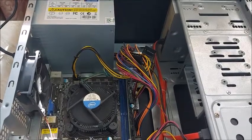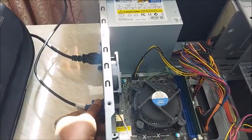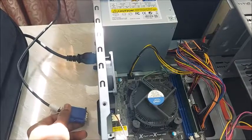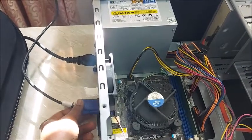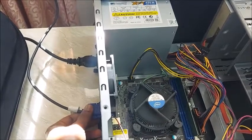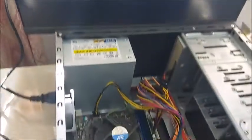First thing — let me try to remove the VGA cable and switch it back. Still the concern is the same, there is no change, no signal, nothing happens.